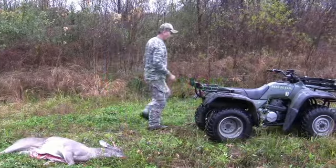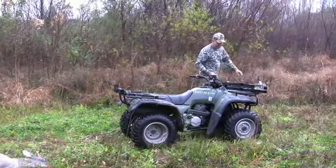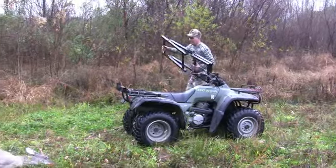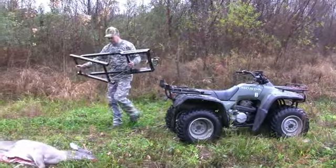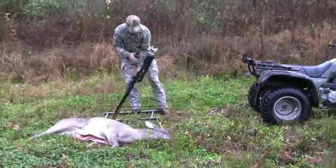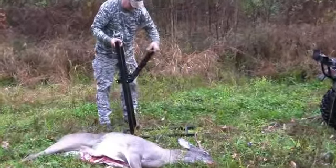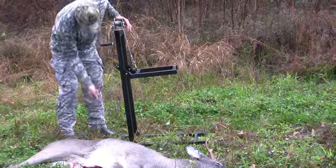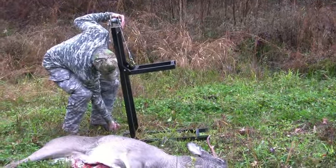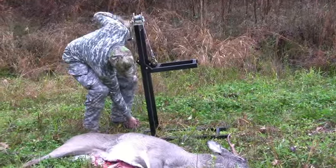Here's another useful product from Viking Solutions called the Elevator. As with all of the Viking Solutions After the Shop line of products, this one enables a lone hunter to lift and load his game. There are probably many more times when a hunter is by himself with a downed animal than when a buddy accompanies him, especially with big game.